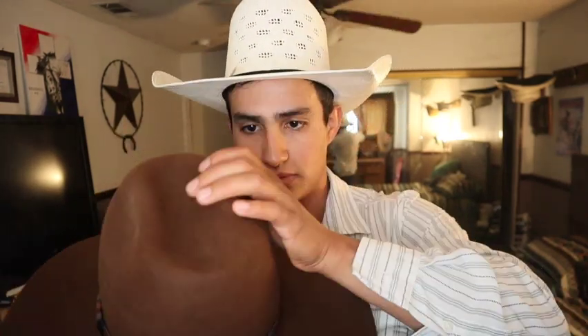Alright, so we've got one side all steamed. Put your hand inside the hat and push it out just like that. Try to push it out as much as you can. Looking at it from the side like this, you'll be able to see some little wrinkles in there — just try to push them out as best as you can. Same thing from the other side, go ahead and push it out.